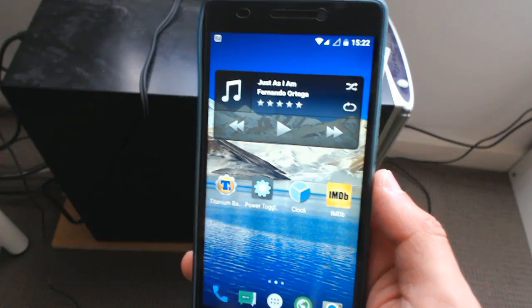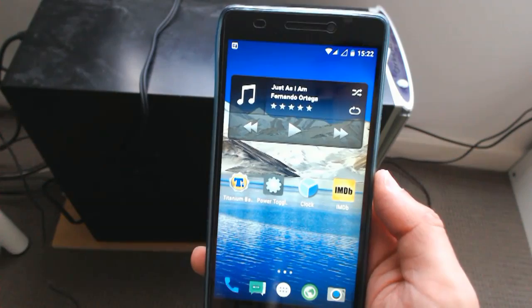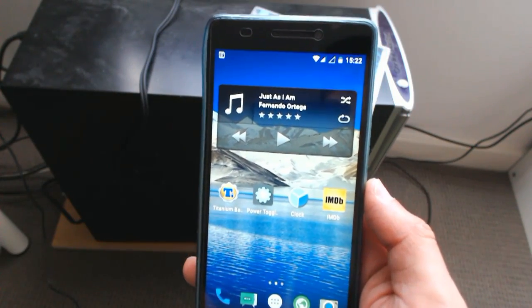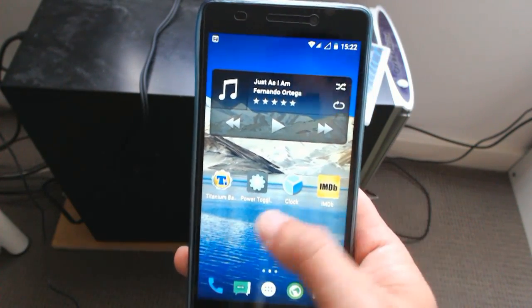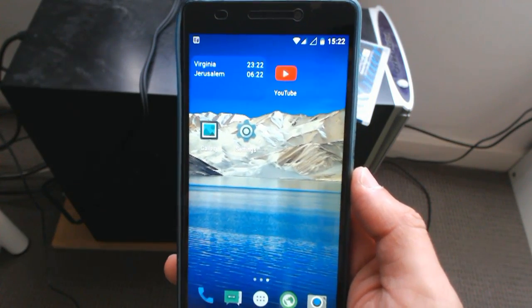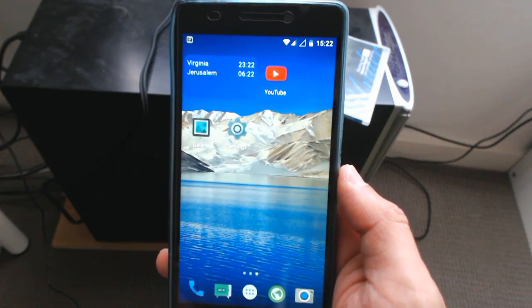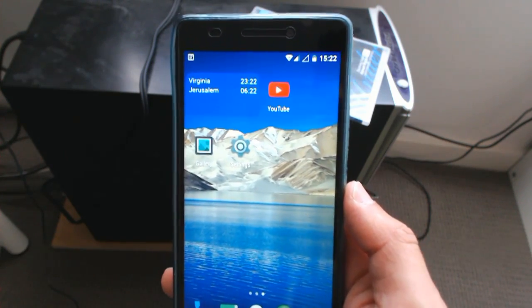Some of you may have had the same situation with the K3 Note, so I decided to take the plunge and install a custom ROM. I wasn't sure which ROM to go for, but I decided on the Nexus ROM, which is pretty much a vanilla or plain Android 5.1, which you can get from the links down below.